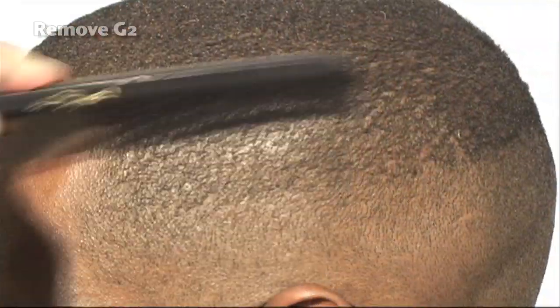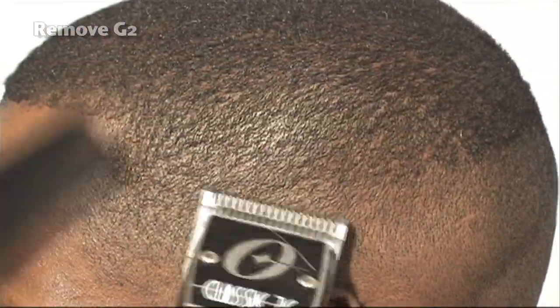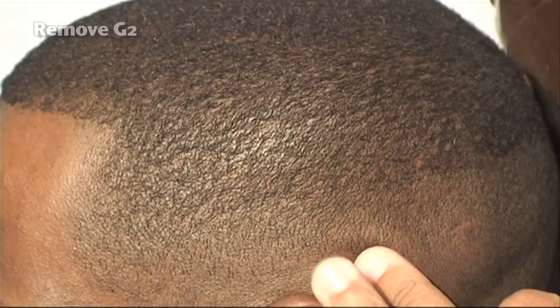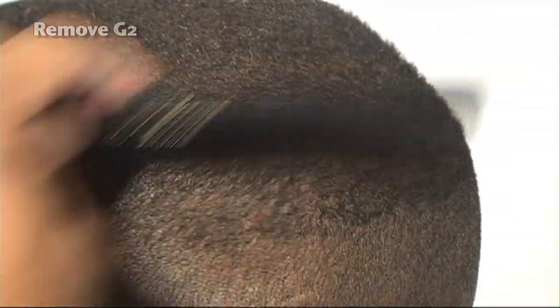Going against the grain, as you can see I'm continuing to blend. Going against the hair flow — you visually look at the hair stream in terms of which way the hair is flowing. We don't want to cut too high into the haircut because we'd end up creating another guideline.